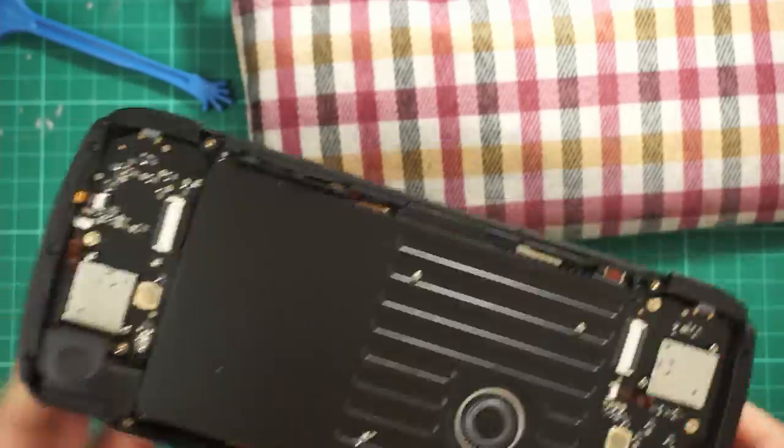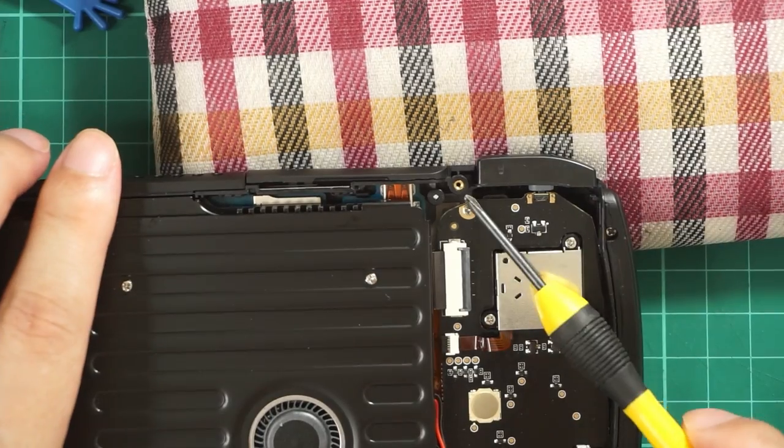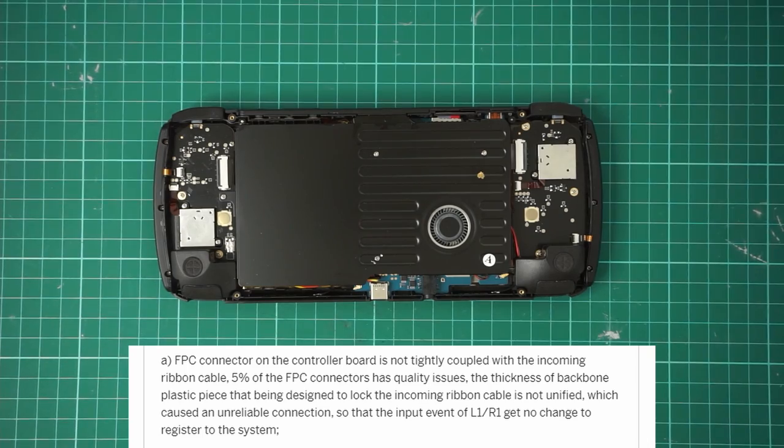Hopefully with this video, you guys will understand what's going on and manage yourselves accordingly. Let's go through the update. In part A, AYN said in about 5% of the units, the FPC connector on the controller board is not connected well with the incoming ribbon cable.